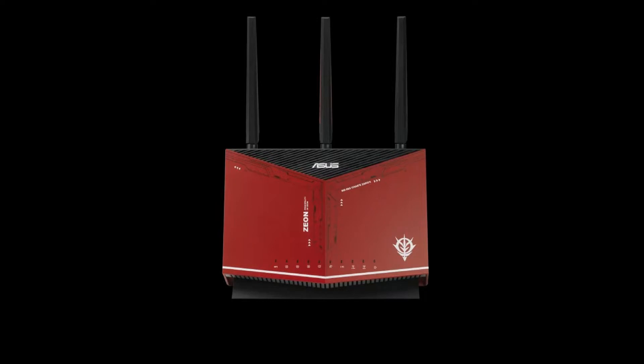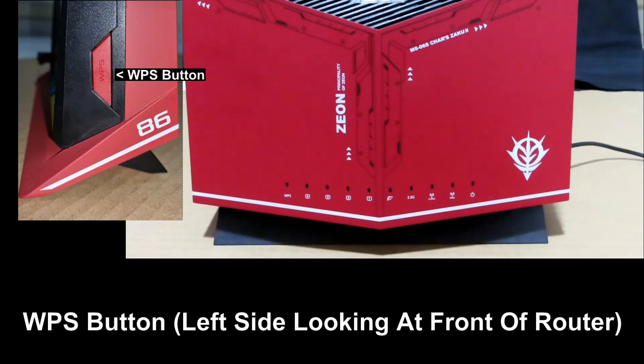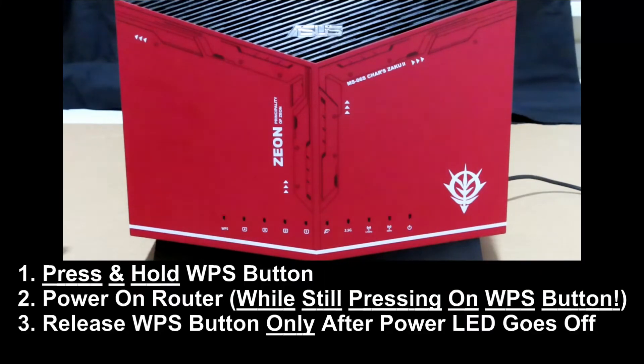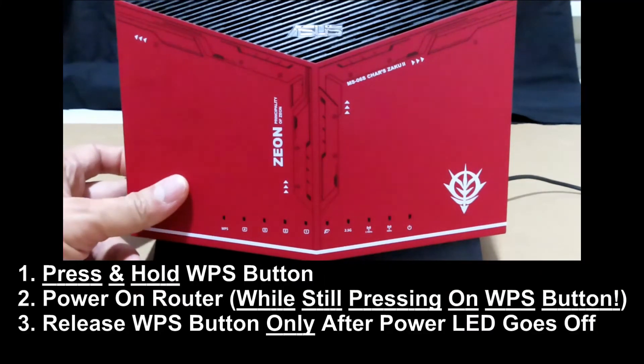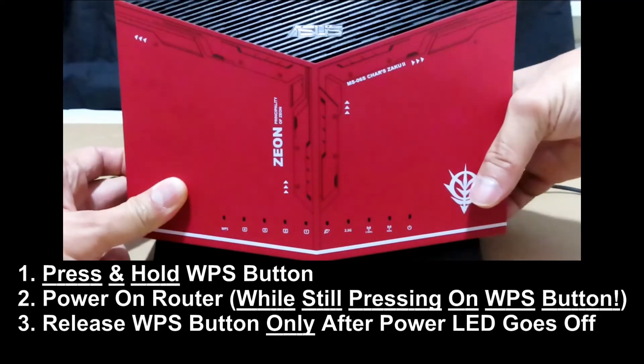This tutorial shows you how to do a hard reset for your ASUS router. To do a hard reset, simply press on the WPS button and power on the router. Here's how: press on the WPS button and do a power on.